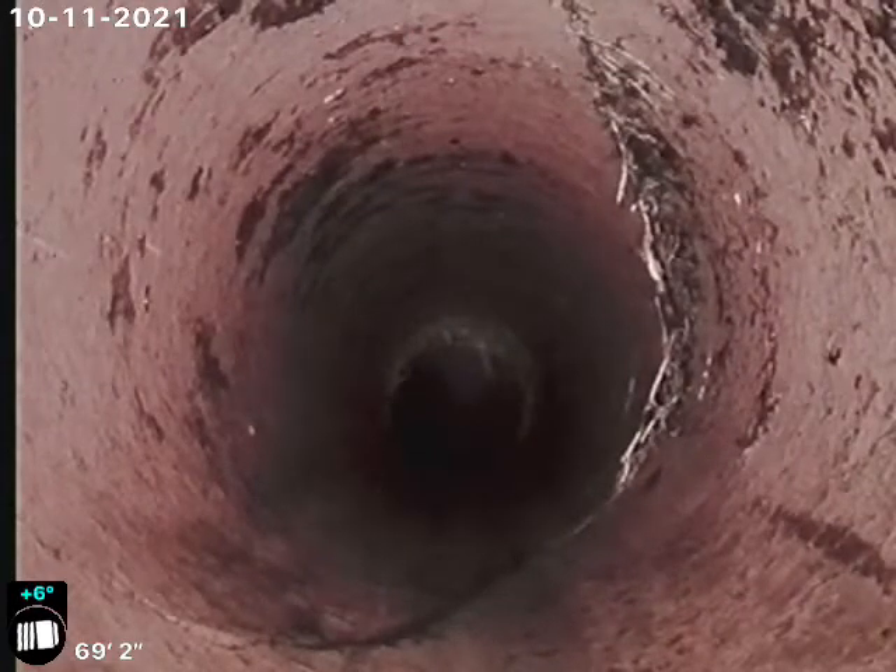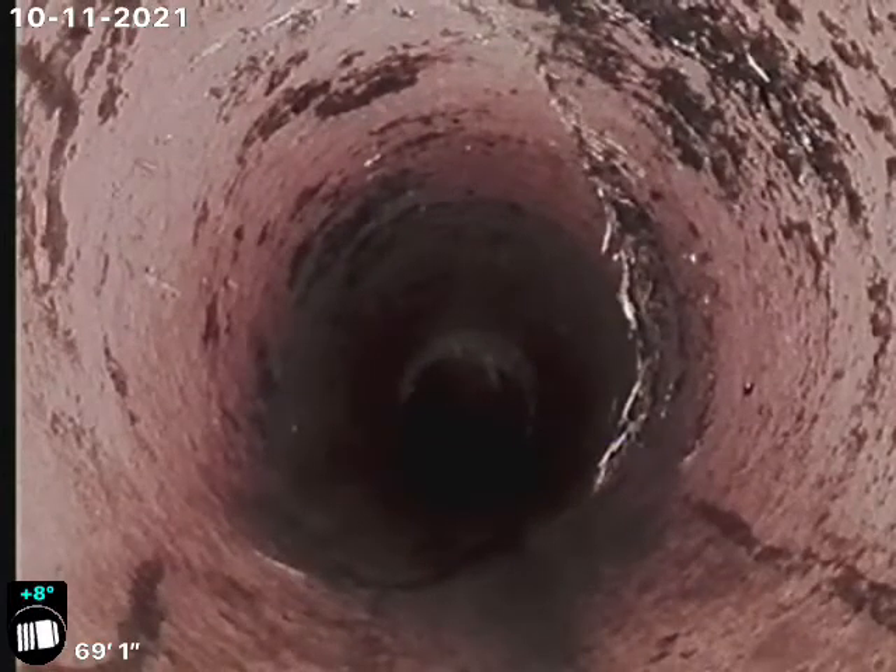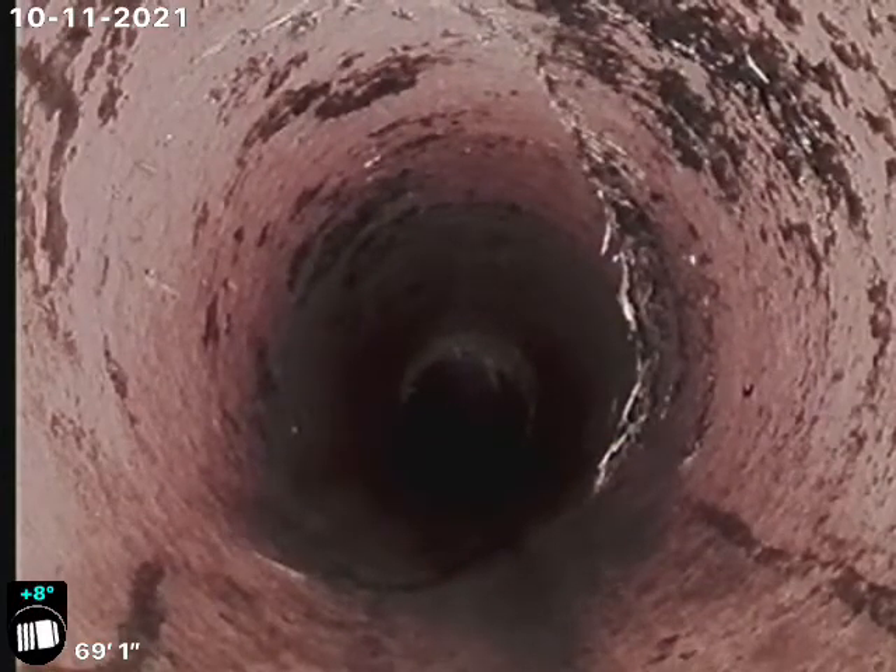And there's a broken line at 69 feet. You can see the crack there with the roots coming in, and you can also see it at the bottom of the pipe there.